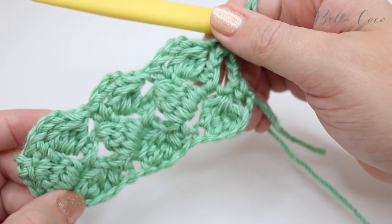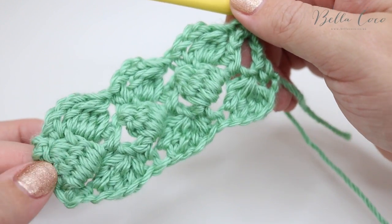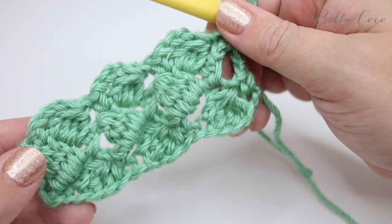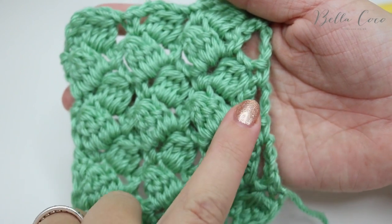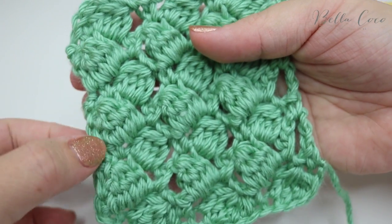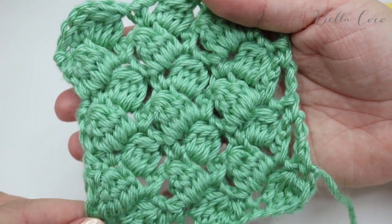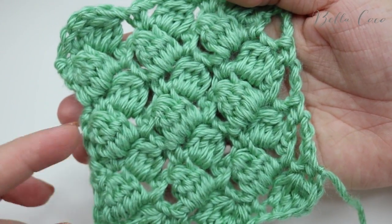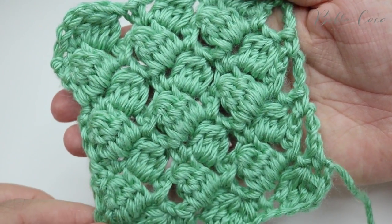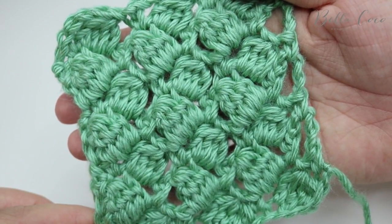You may wish to rewind the video back to the instructions for row two so you can continue to build your work. I'm going to go ahead and build a few more rows just so you can see what this looks like — one edge will look slightly different to the other. So you can see that one side has the chain fives and the other side is much more solid — that's just the way this pattern builds, but it's a really beautiful and textured pattern. I'll leave a link in the description to the written instructions on my blog. I really hope you've enjoyed this tutorial — if you did, give it a thumbs up and subscribe to keep up to date with my latest videos. Thank you so much for watching, and I'll see you again next time!